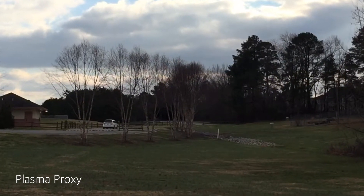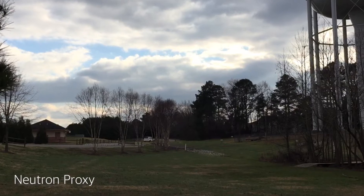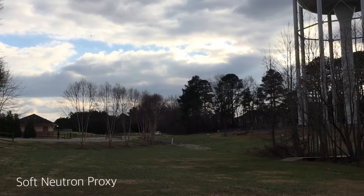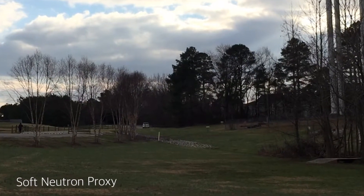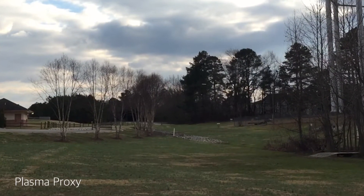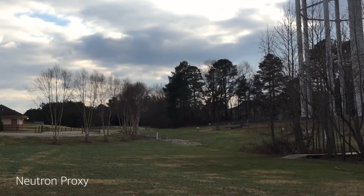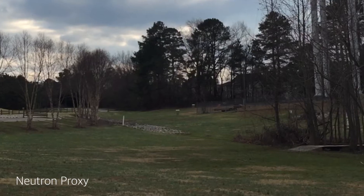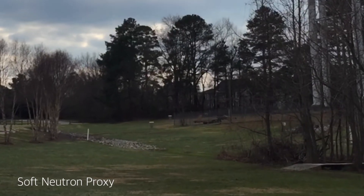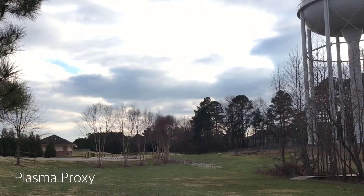These are all pretty high drives. My intent is to throw these up and see how they handle. Both the Plasma and the Neutron handle pretty much the same. And then I hit a tree. I'm throwing pretty much off the flat line that's straight. There is a row of trees to the right so I can't really get much of a hyzer line to the basket. But as you see, my Soft Neutron Proxy is pretty beat, so it does have a little bit more turn than the others.